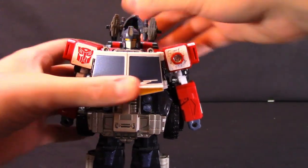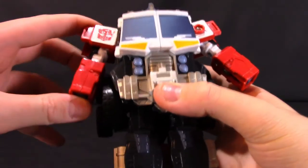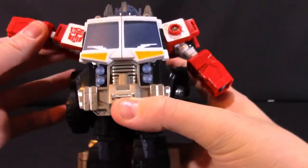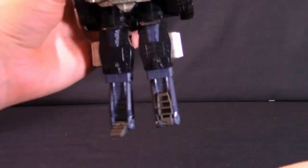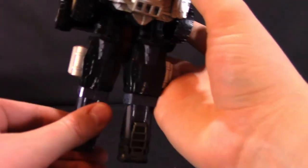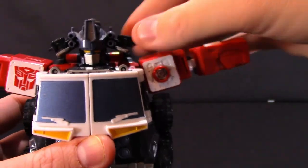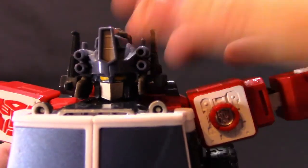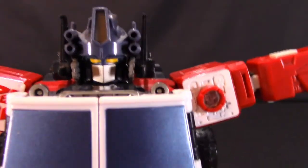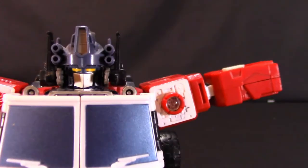To get Optimus into Super Mode, push the hands back up into the arms and pull the arms completely outward. Fold the toe and heel pieces back up. Then put the helmet piece over his head, bring the sides down, and bring up the ear pieces. It looks a bit like he's wearing an oversized hat, but it's a fairly effective way to give him a much bigger-looking head for Super Mode, since his regular head would look way too small.